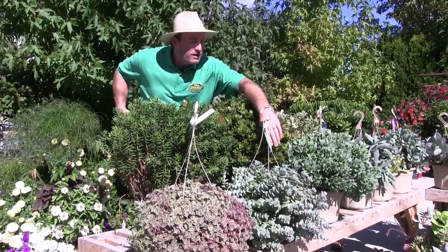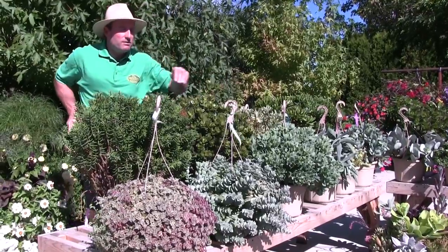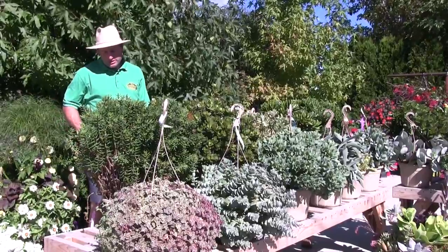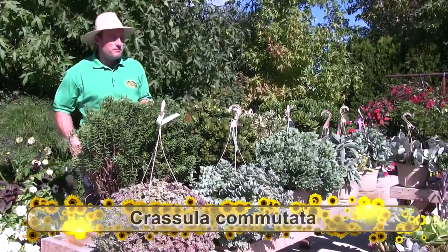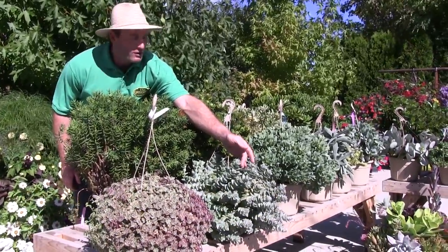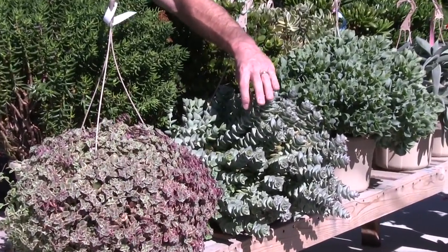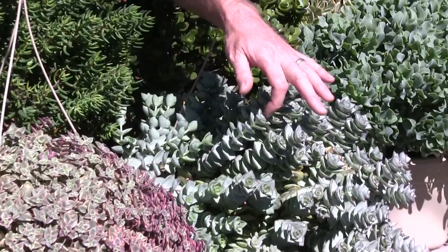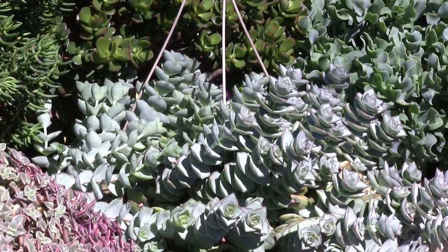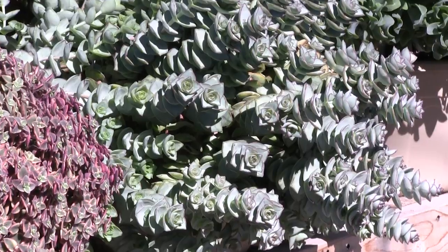Back to the front, here we've got another variety — more of a trailing habit to it as well, like the one we described earlier. That variety is called Crassula Commutata. It has a nice little red edge on it, a sort of bluey-silver look to the foliage. With most Crassulas, the leaves alternate — two go this way, two go that way, and they stack up on each other. Depending on the variety, some are a little more compact than others, with different shapes and sizes of leaves.